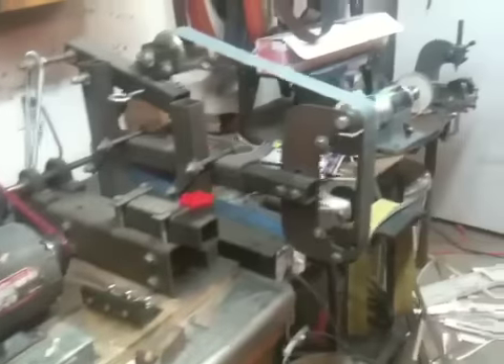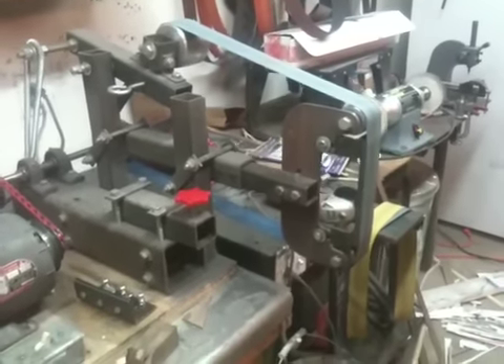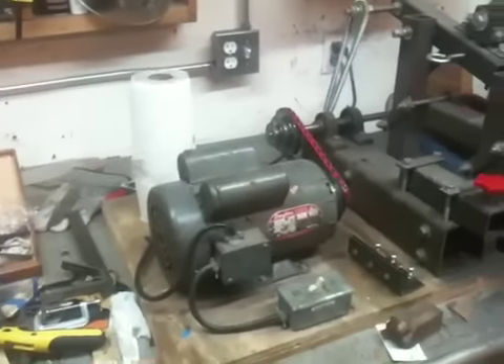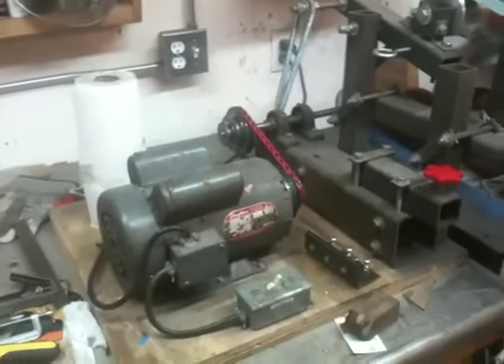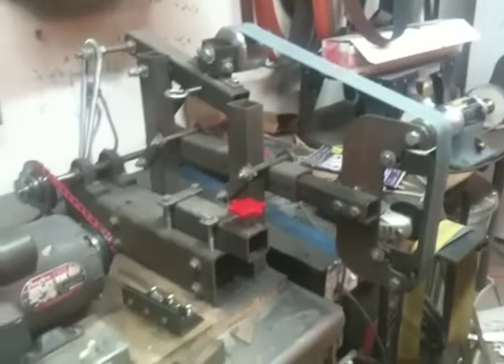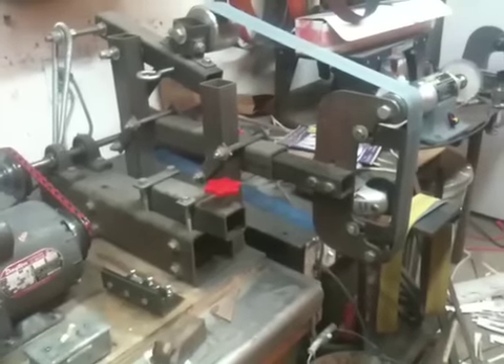What you're looking at here is the No-Weld Grinder Sander, aka the NWGS, designed by Tracy Mickley of Mickley Knives. He also has his own web store, usanifemaker.com, where you can get both the plans and several, if not all, of the parts — minus the motor — for this sander.